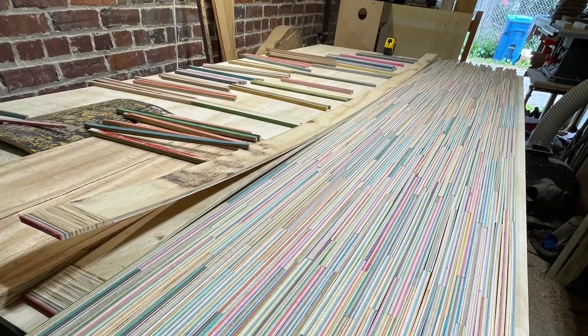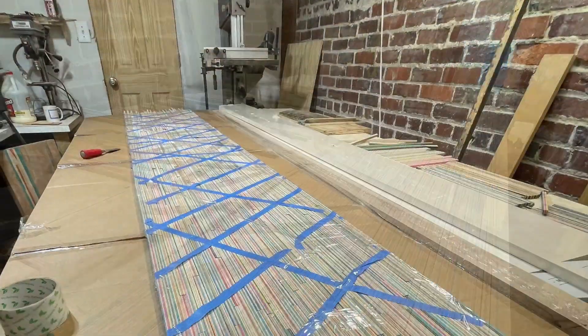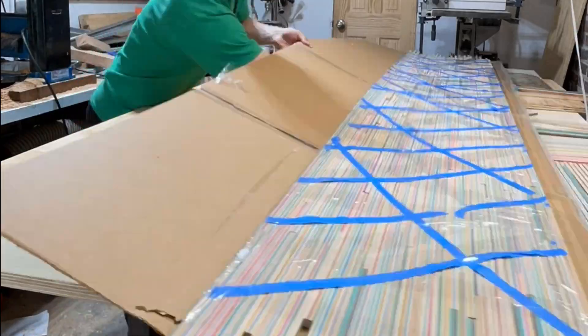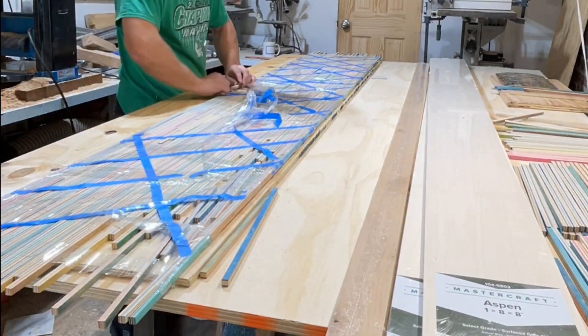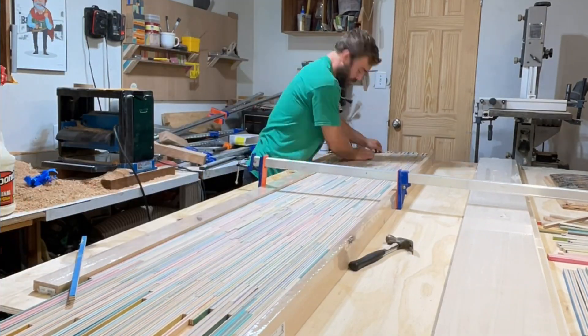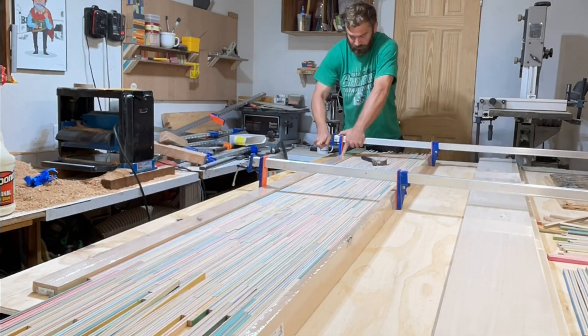Then I lay them out in the pattern that you see here. Now I need to glue all the pieces together, so I tape the top and transfer it to this plywood substrate. It wasn't a perfect transfer so I ended up moving some pieces into position before the glue dried.